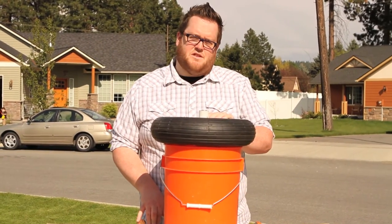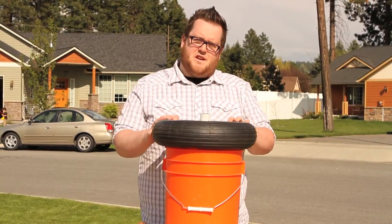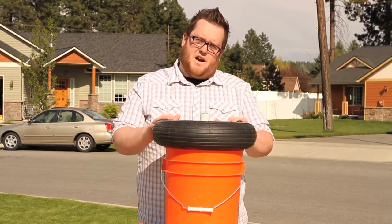Hey everyone, thanks for watching How To Today. I'm Austin with Marathon Industries. Today we're going to be learning how to change out the bearings in your wheelbarrow tire.